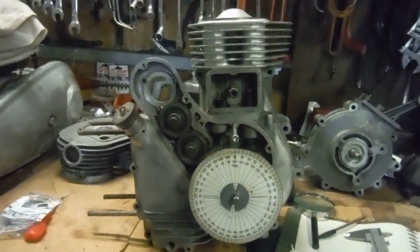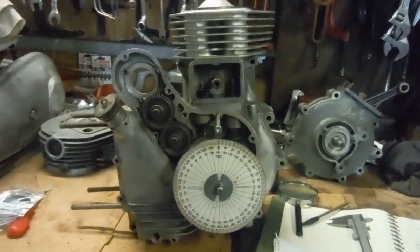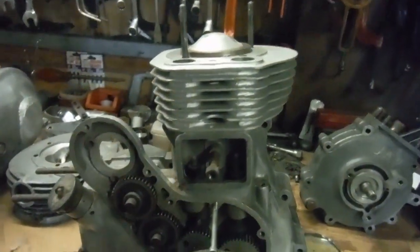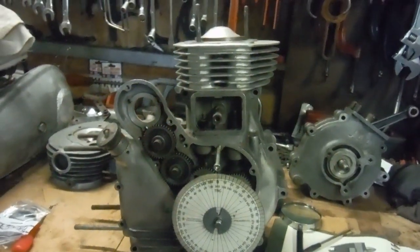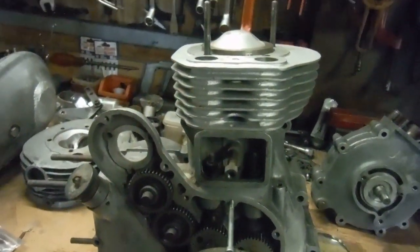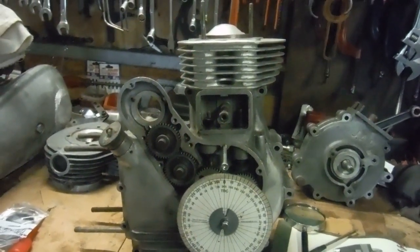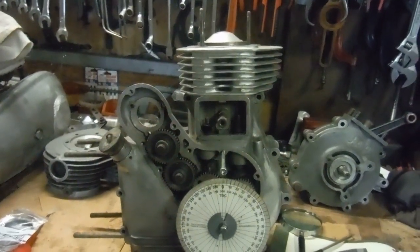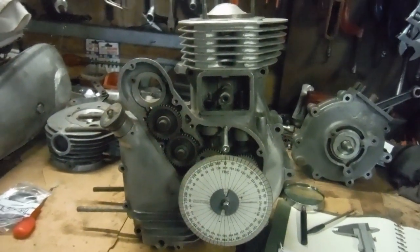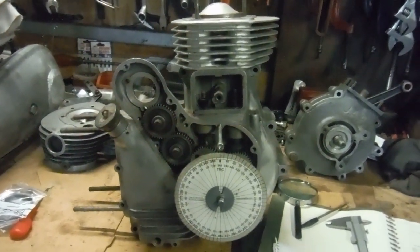All these engines that I've retarded the inlet cam timing in seem to run smoother. You do lose a tiny bit of bottom end thump or punch, but not much. One very important gain I've noticed is that it also helps combat pinking when you've got a high compression ratio. I think that again is because we haven't built up quite so much cylinder pressure as we approach top dead center on the compression stroke, so the engine is less likely to try and pink.